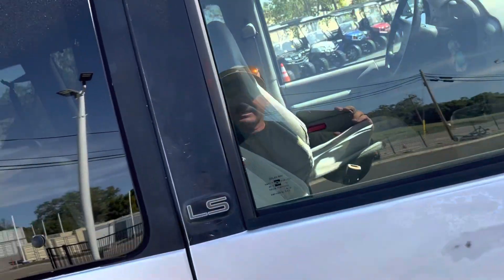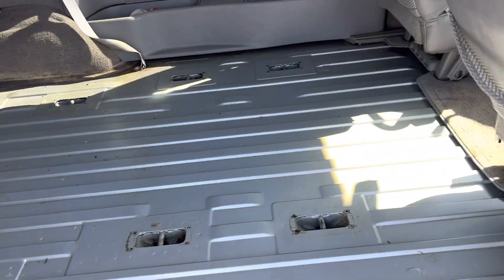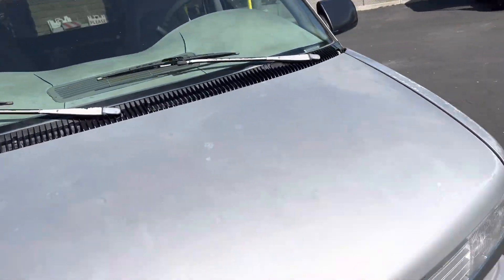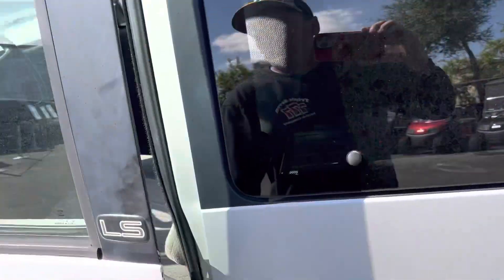Let's see inside. There are no seats, so it's pretty much like a hauler for all your stuff. We'll make her do her thing here and move her around.